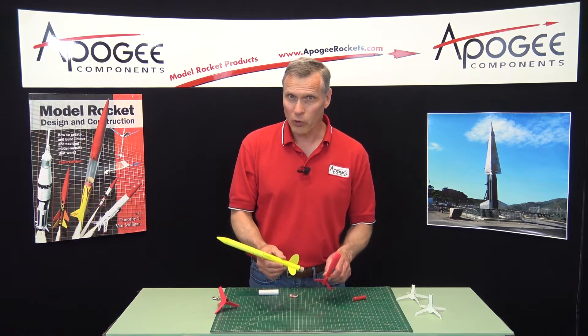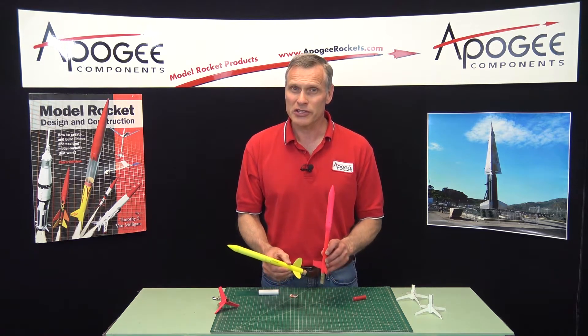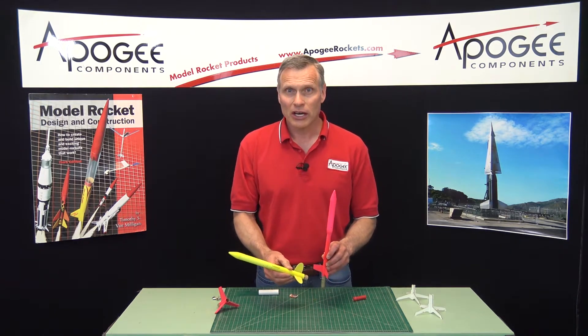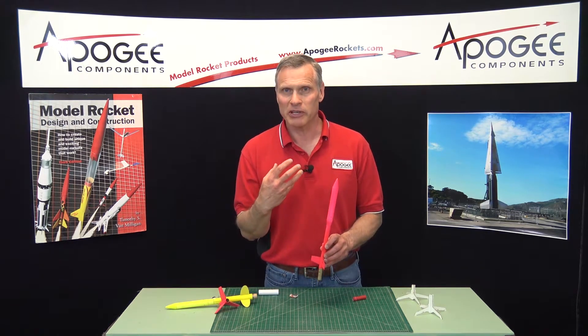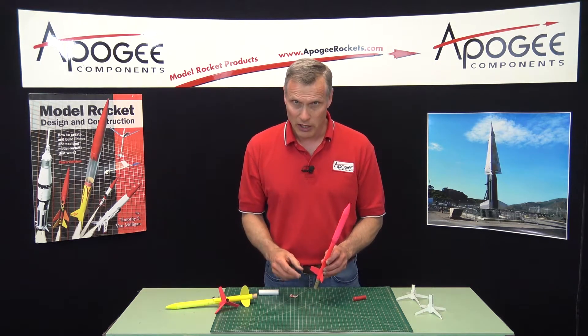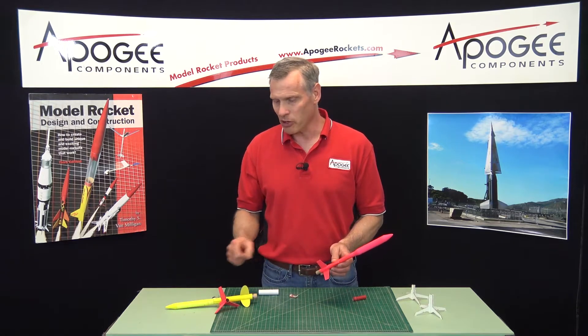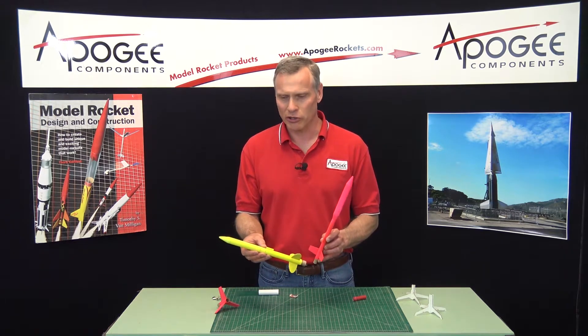I hope that gives you a little bit of strategy to use. This is not a hard event, but it is challenging because you do have to optimize everything to be as lightweight as possible and as small as possible. In the future, I'm going to do a build on these kits because I think you'll learn a lot.